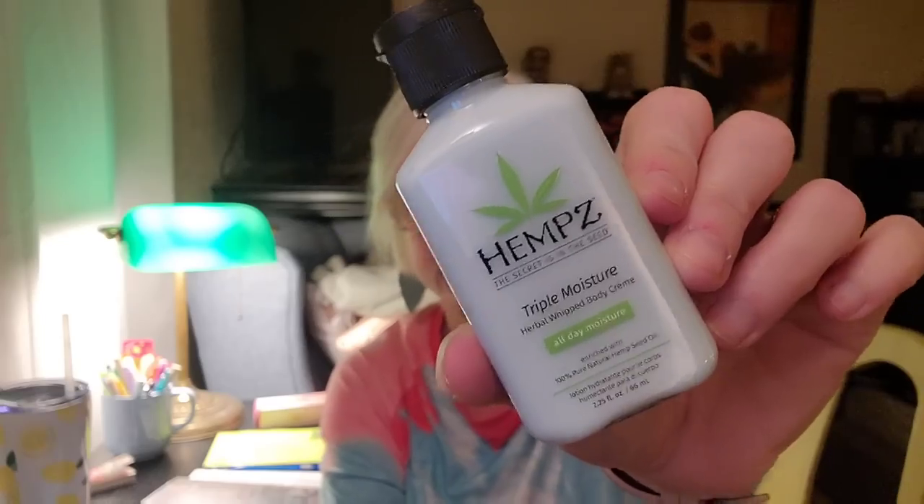Next I got a Hemp's Triple Moisture Herbal Whipped Body Cream. If you guys have never used Hemp's — I know there's a big pot leaf on it, but it smells incredible and it's very moisturizing. A friend of mine introduced it to me 23 years ago and I've always really enjoyed it. It doesn't moisturize quite as well as Jergens, but it's a close second. You can get it at Walmart or Ulta. It does not smell like weed, I promise. Oh, that smells incredible — and this is seven dollars right here.